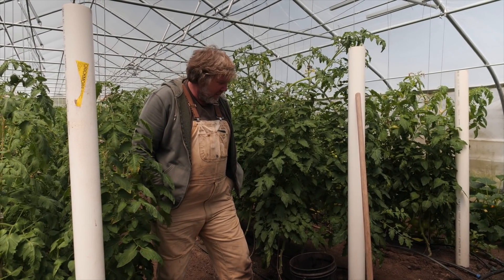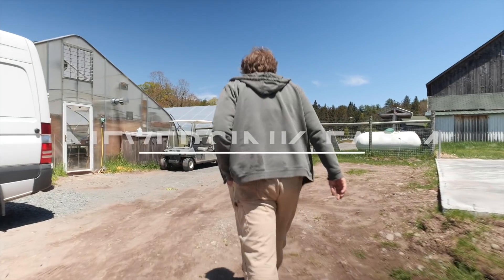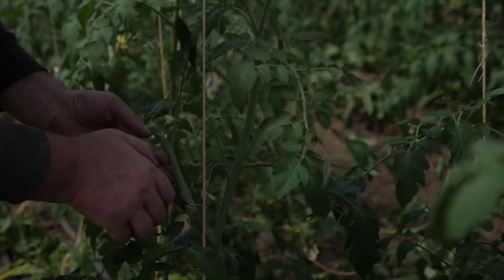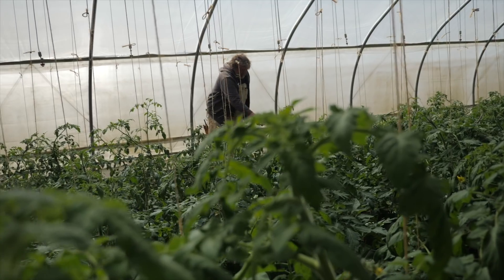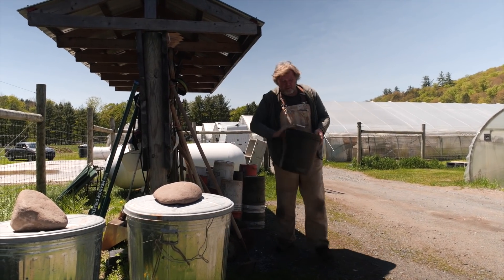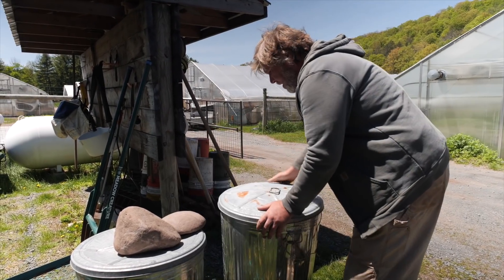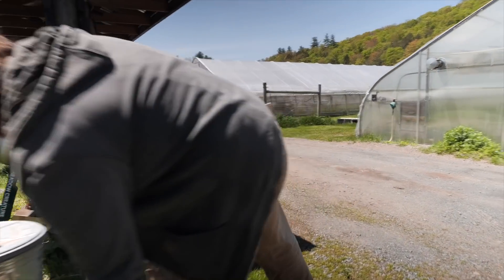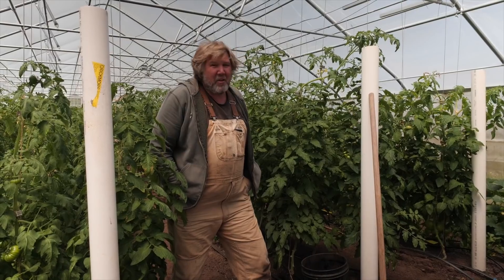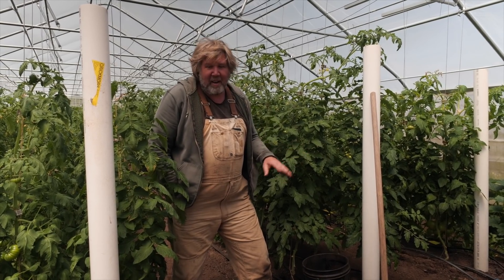Hey, Connor here at Neversink Farm, and I want to talk about fertilizing the tomatoes through the season. I try to do it once a week, but I don't really get to it once a week. There are different ways to fertilize, and I fertilize in a few different ways.